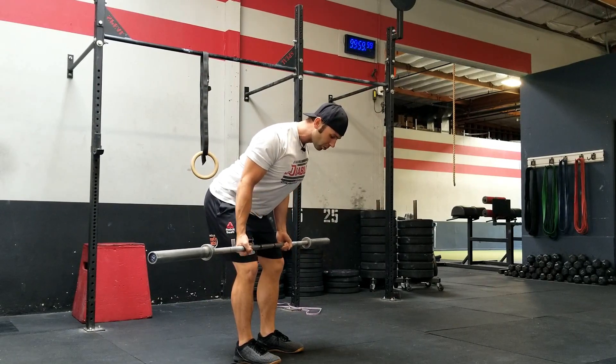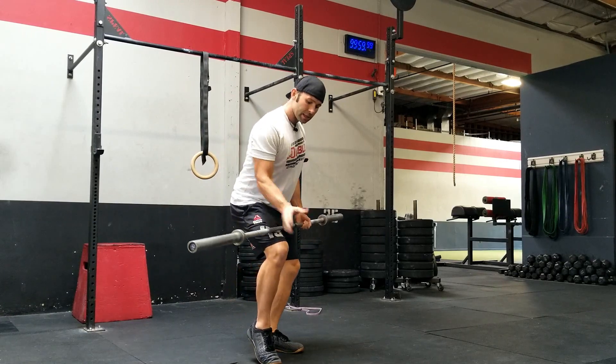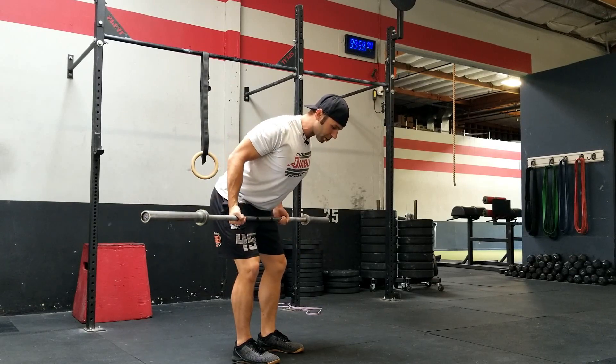From here, we're going to retract our shoulders and pull that bar to our hip crease while keeping our hands in a supinated position, bringing it to the hips, squeezing those shoulders back and down.